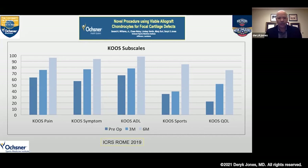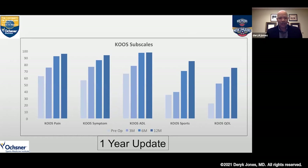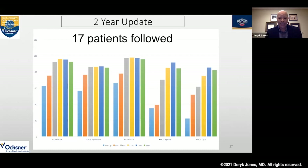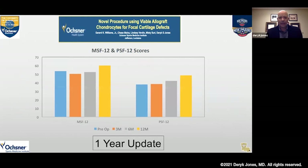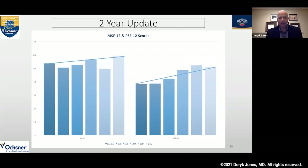At ICRS Rome we also used the KOOS subscales to better characterize results. Pain, symptoms, and ADL significantly improved at six months. We didn't get a big jump in sports and quality of life until about six months, because that's when we let these patients start to get back to full activities. At the one-year time point, we're getting significant improvements in ADL function, and the sports and quality of life subscales continued to climb to approximately 90 at two years. The MSF-12 and PSF-12 quality of life scores showed the expected pattern, plateauing off as we get to that 18- to 24-month time point.